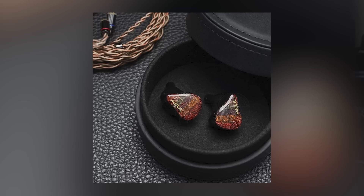Warm. Muddy. Highs are not very sparkly. The Winter Ultra didn't impress me much. I have to listen to more of it to really confirm my thoughts — so maybe a review, if I have time.